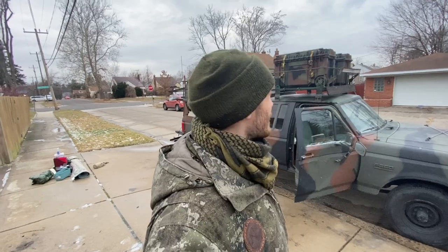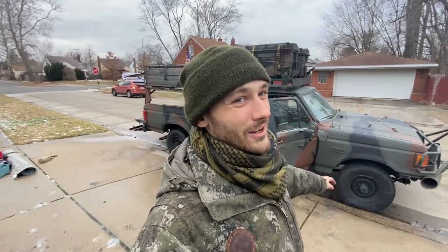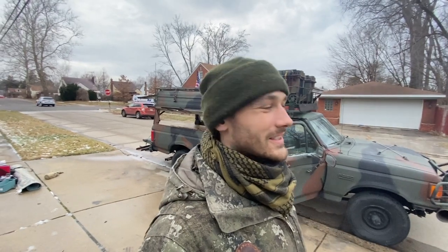Hey guys, nice to have you all back to the channel. Today I want to show you my camo truck before and after I pack it for my trips. Right now the truck is completely empty. After six months of working pretty hard on this truck, I'm finally pretty happy with the setup. Six months ago I moved to America, bought this truck, painted it, undercoating, truck cap, roof rack — the whole Mad Max overland build I call it.